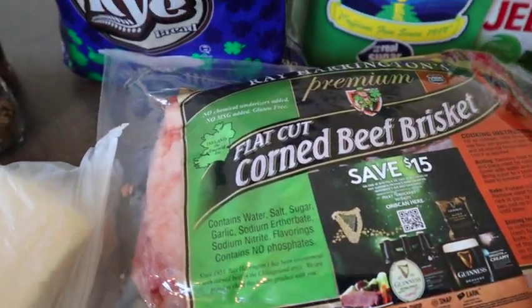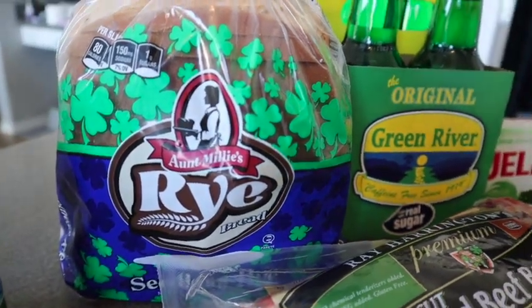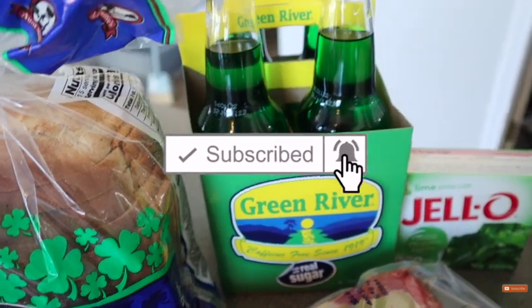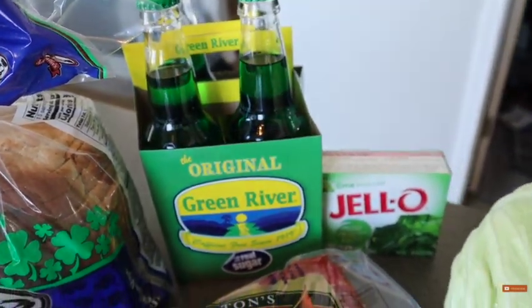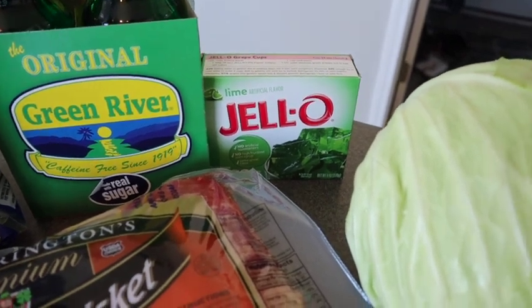Happy St. Patrick's Day! I am super excited to bring to you my St. Patrick's Day recipes that I love to make. They are super easy, very delicious, huge crowd pleasers, and even my little babies gobbled them up this year.